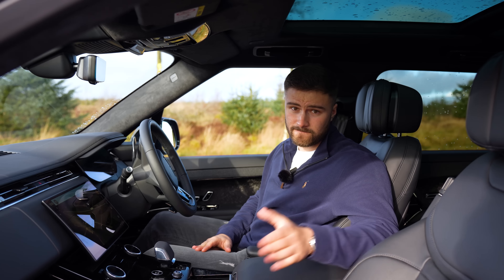The seats are really comfortable — you really do sink into them. One cool fact about the new Range Rover Sport is you can spec environmentally friendly upholstery, but at the end of the day, if you've got a Range Rover you're probably going to go for the leather. Sorry, Greta.